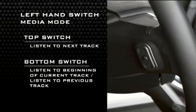Press the switch up or down twice to listen to the second track, three times to listen to the third track, and so forth.